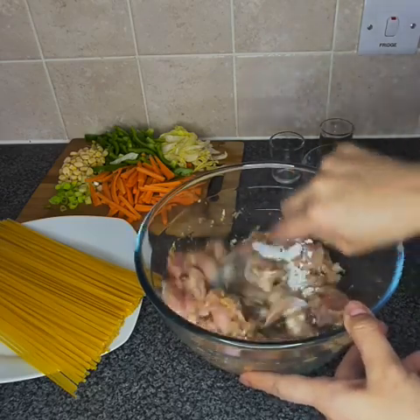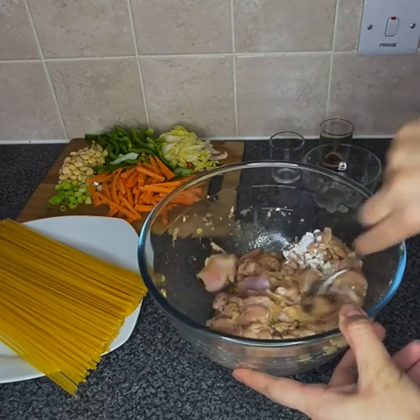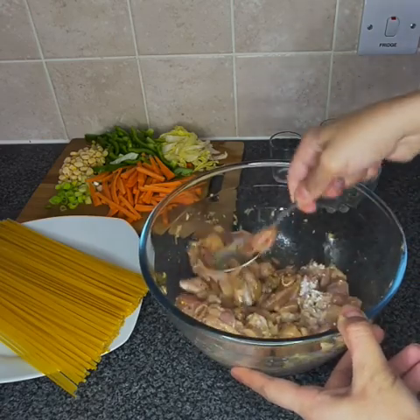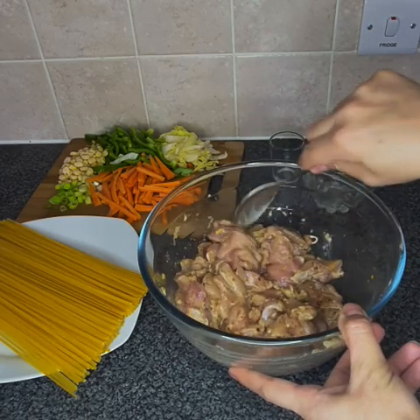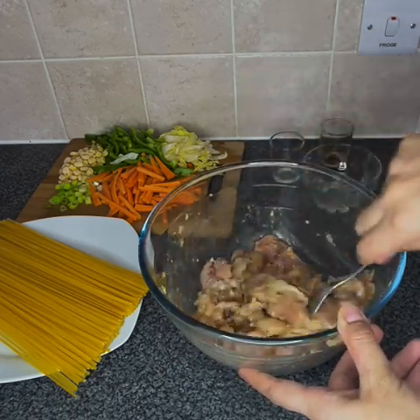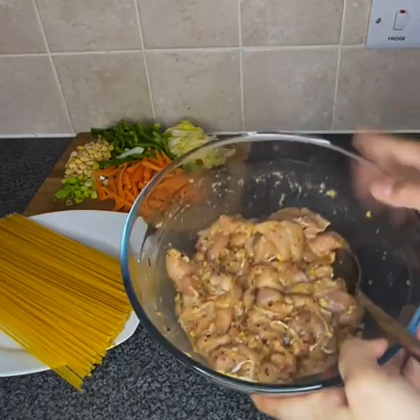And we're just mixing it. The cornstarch is for a creamy texture in the chicken so it tastes really nice. When the masala has been mixed, we're going to leave it for 30 minutes.